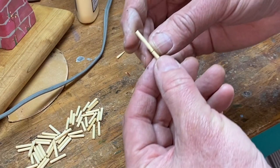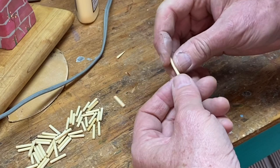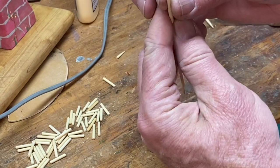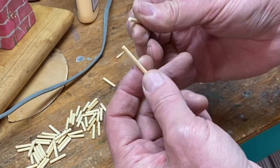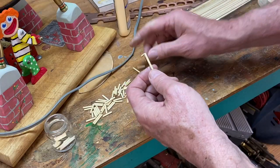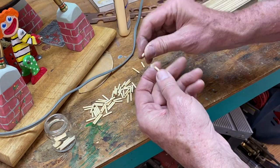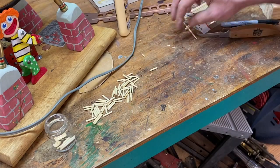Once you have the score lines, these break off nice and easy, and you do not get any fuzz on the end like you would if you cut it with a bandsaw or any other saw. I got about a dozen or so just out of that one section.